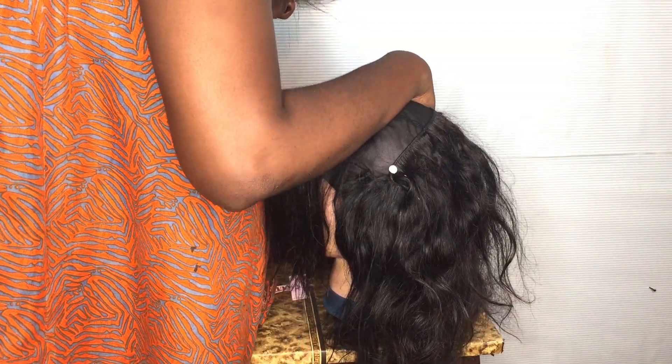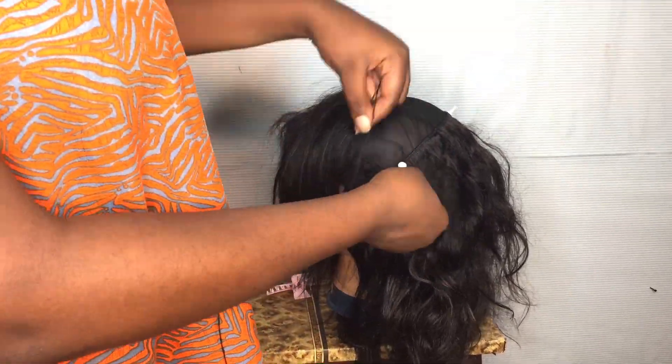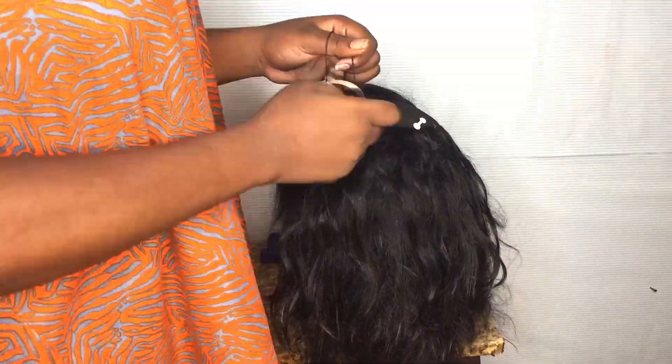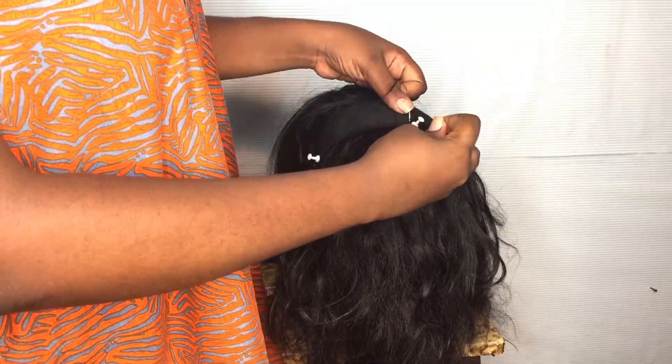I've done a considerable amount of the hair, and right now I'm just going to keep sewing using the same method. If you want a detailed tutorial, I have two — maybe even three — on my channel, so I'm going to link them down for you to check out.